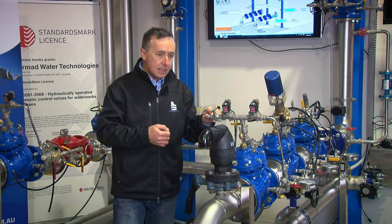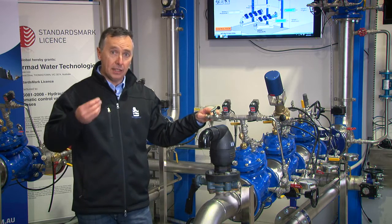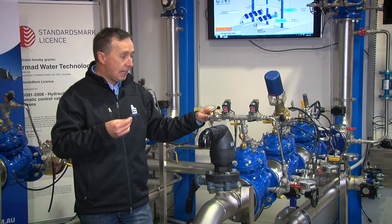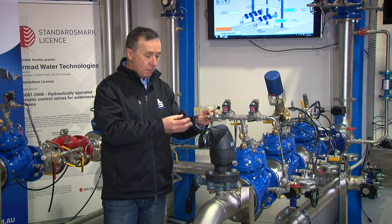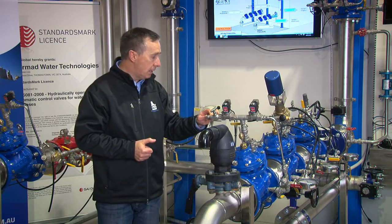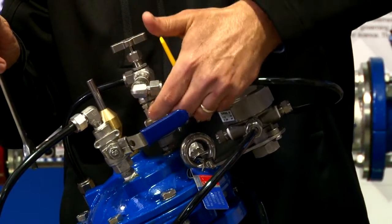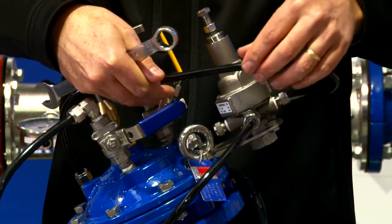In many instances you not only want to see how the valve performs under different conditions but you want to hear it, because in many cases noise is a very important aspect of a product that may interfere with households or an environment that's sensitive to noise — and mistakes can be easily made here without any risk to what's going on in the actual facility.